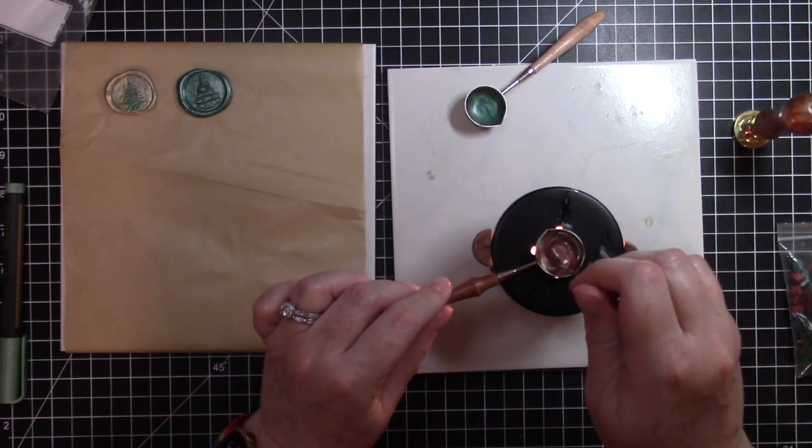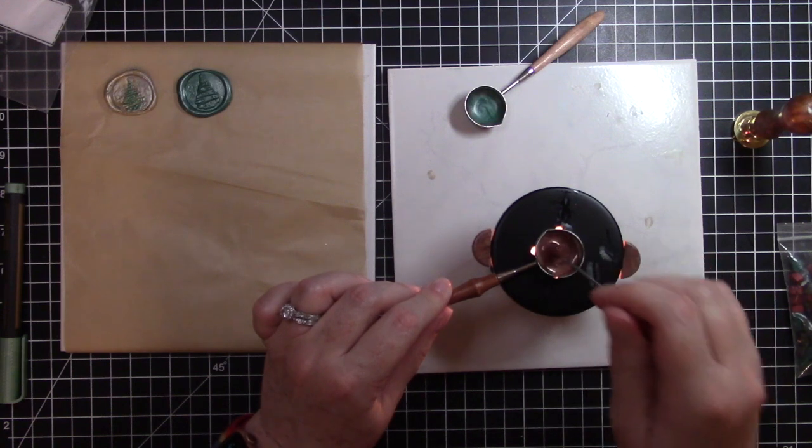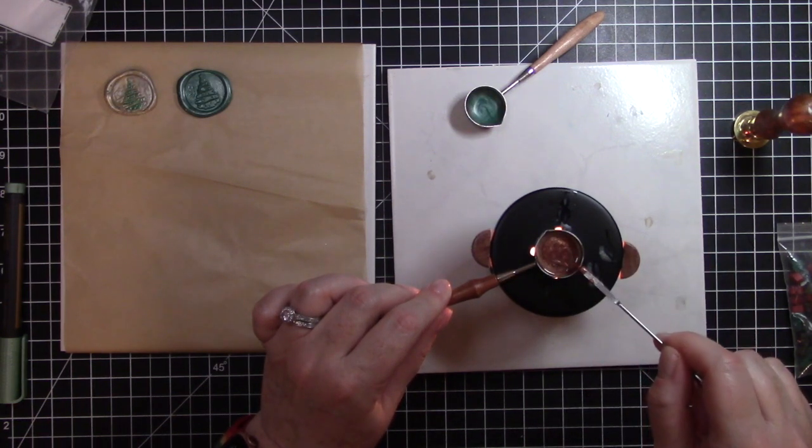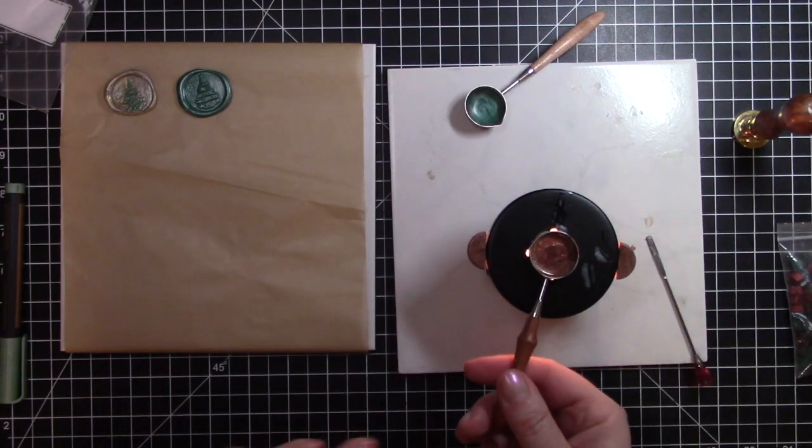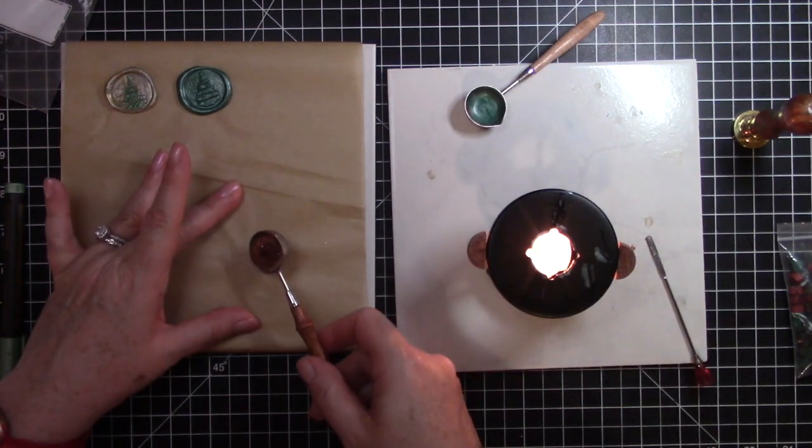This one looks really pretty. I'm just swirling it a little bit with this stirring stick, and then I will pour that one out.